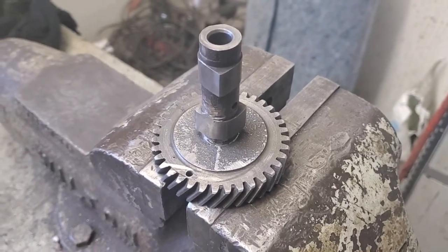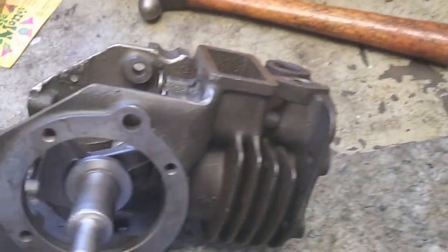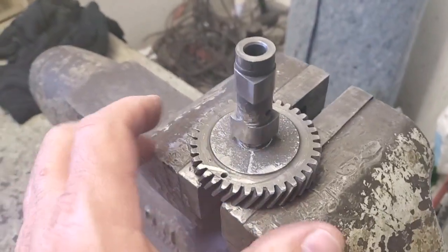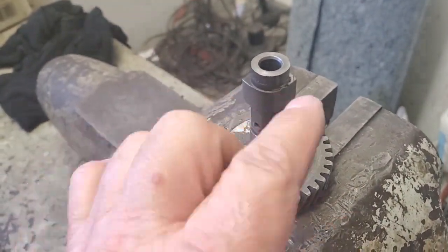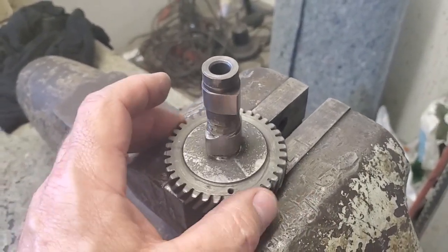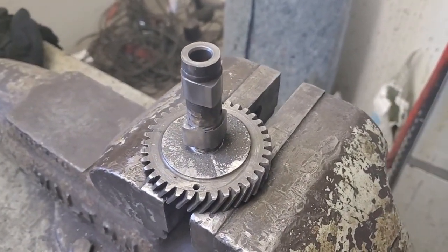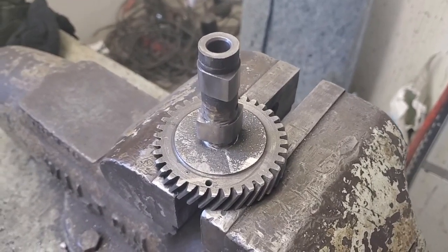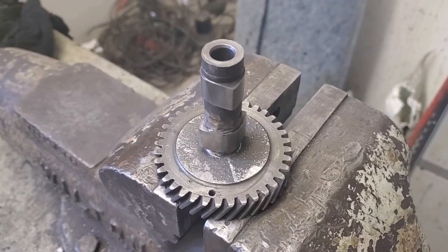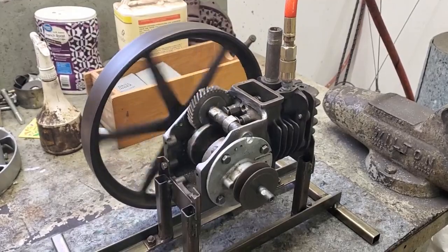Here's the cam I welded up for my Briggs & Stratton steam engine I'm trying to build. I had to weld some lobes on it 180 degrees from the original and ground them down. I tried getting an overlap out of it, but we'll see how it does once it comes together and see how it runs — may have to fine-tune it.